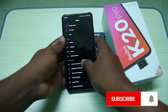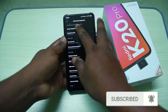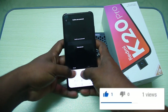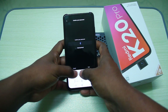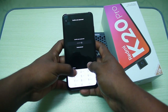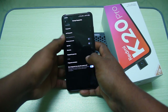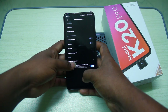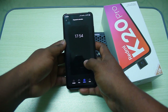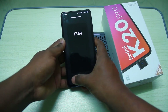You will check the lock screen and password. You can manage the fingerprint sensor. After that, the finger animation is on — the fingerprint animation is enabled.